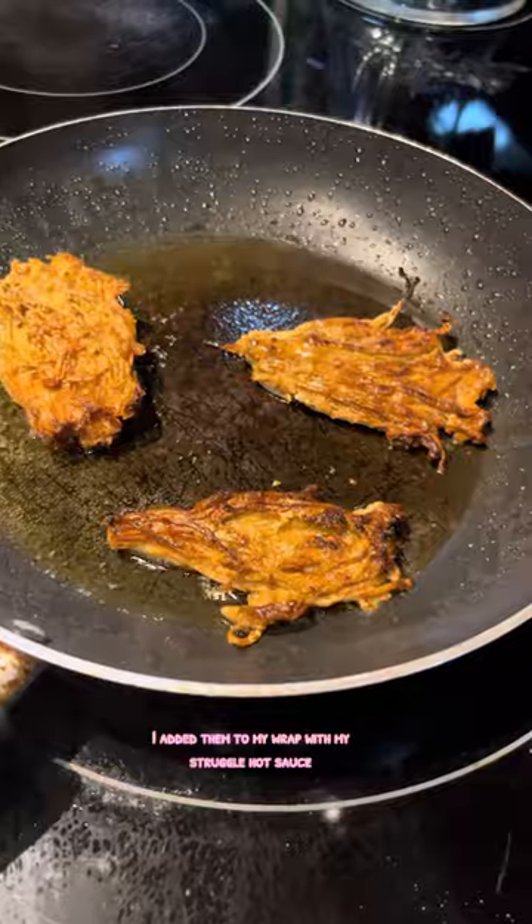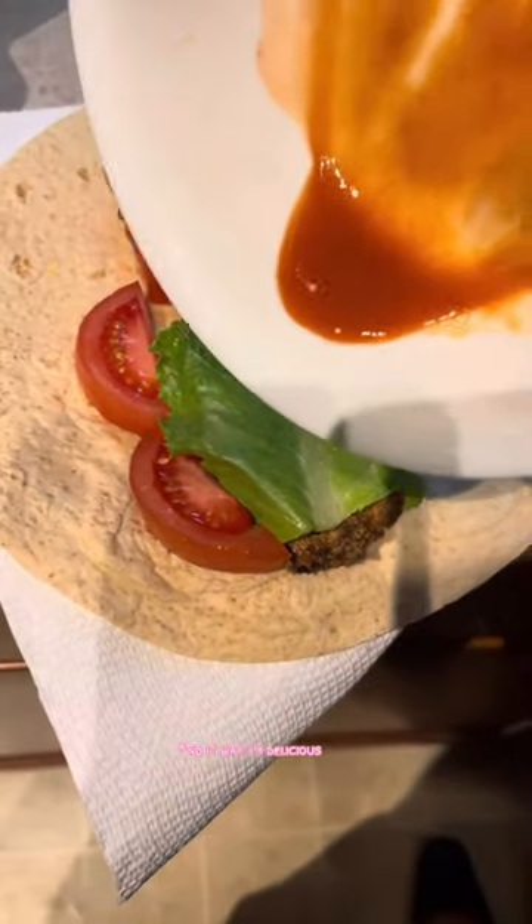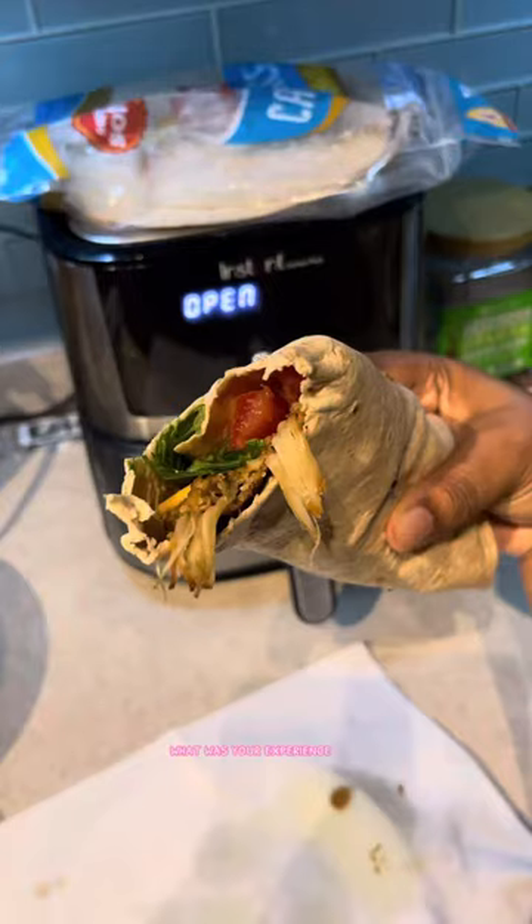Once they got crispy, I added them to my wrap with my struggle hot sauce, and it was so delicious. Have you tried enoki mushrooms? What was your experience?